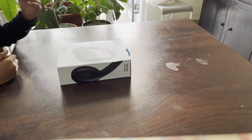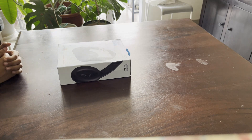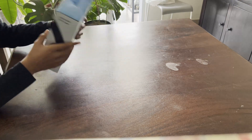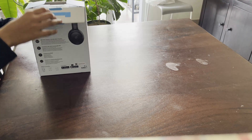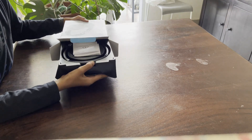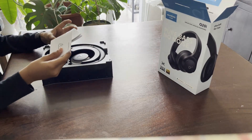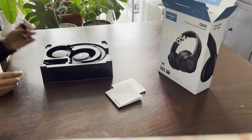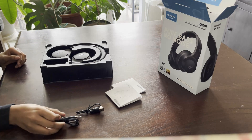Hello and welcome to my channel. Today I'm going to be unboxing the Soundcore Q20i wireless noise cancelling headphones. I've already shown you around the box. Opening it up, it comes in a special case. Inside we have a manual, a warning sheet, and a quick start guide, as well as a USB-C to USB-A charging cable and an aux wire, which is quite long.